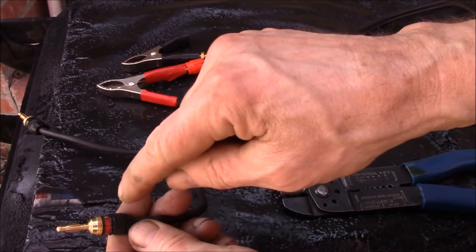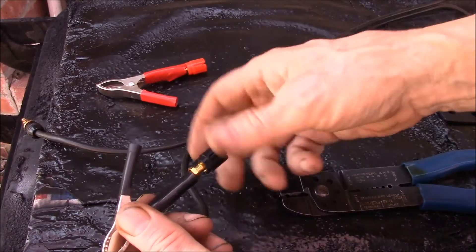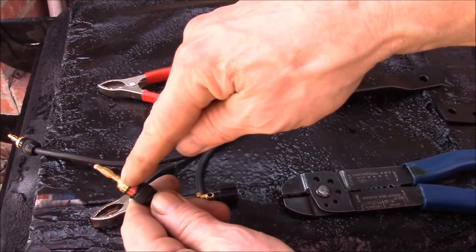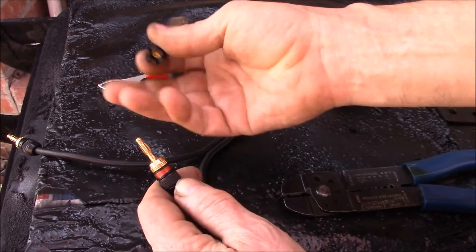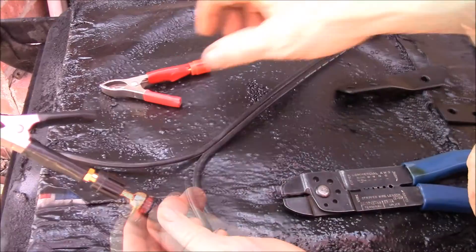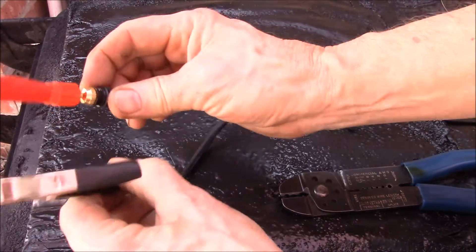You get a really nice, high-current banana plug. The only thing these don't have is side plug capability — some banana jacks have a little hole in the side that you can plug another one into. But at least with these jacks here, I get that second plug capability.